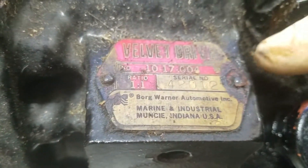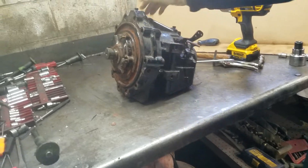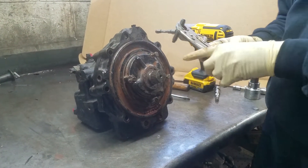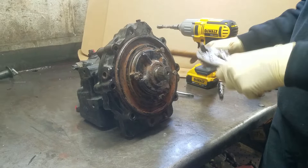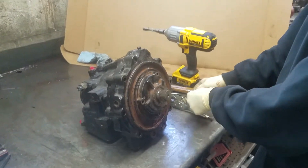We have a 1017004 Velvet Drive 1-to-1 transmission. First thing you want to do is mark the pump so you put it back together the way it came off. The pump can be either left or right, so that's why you want to make sure you do that.